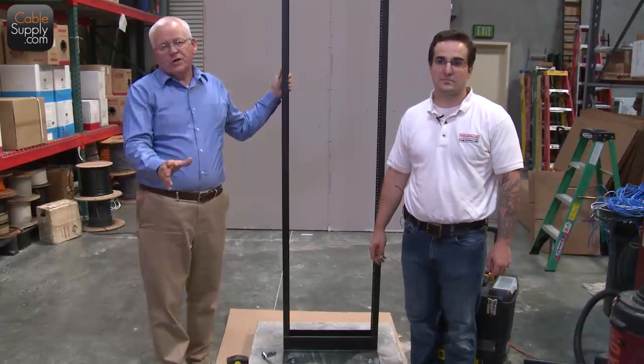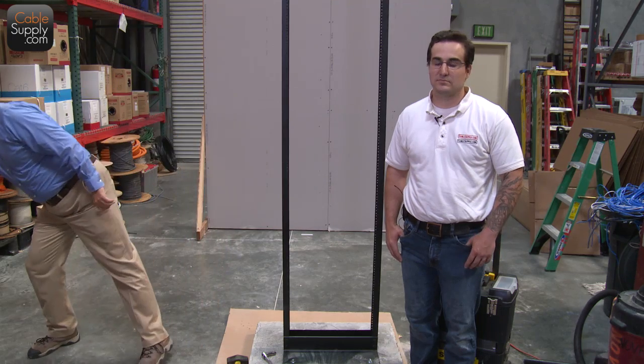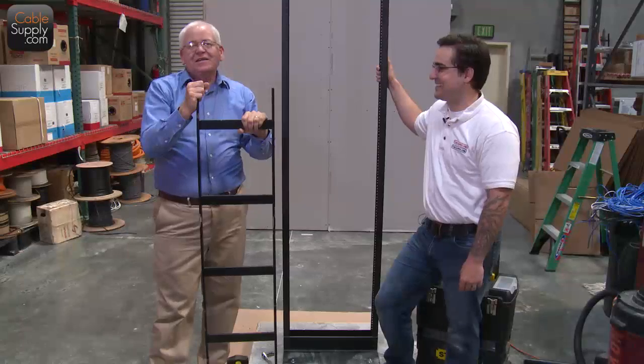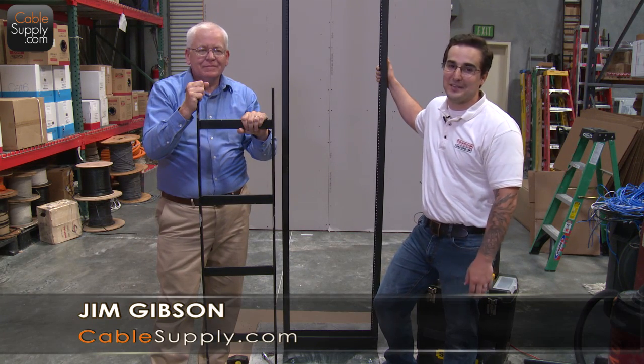On our next video, we're going to talk about our cable ladder rack — we're going to attach it to this device and to our demonstration wall. This is Jim Gibson from Cable Supply, and I'm John from Cable Supply. Like us on Facebook, subscribe to us on YouTube, make sure you get all our videos. Thanks guys.